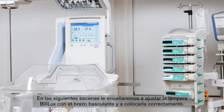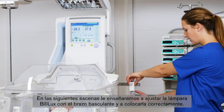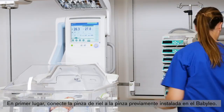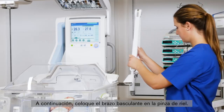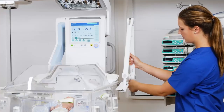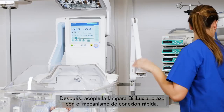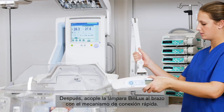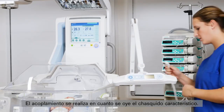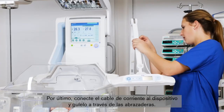In the following scenes, we will show you how to adjust the Bililux with the spring arm and how to position it correctly. First, attach the rail clamp to the clamp already mounted at the Baby Leo. Take the spring arm and place it into the rail clamp. Then take the Bililux and attach it to the arm by using the quick connect mechanism. As soon as you hear the clicking sound, the connection is fixed. Finally, attach the power cord to the device and guide it through the cable clips.